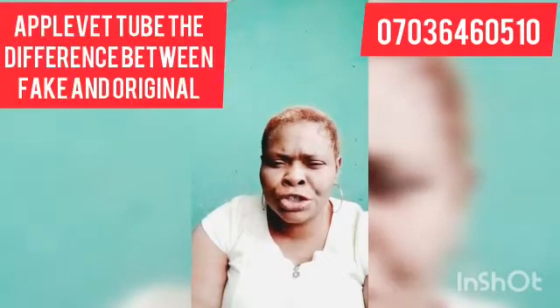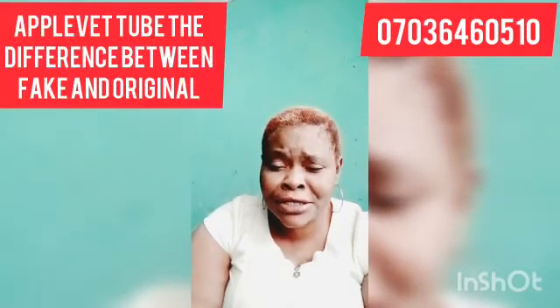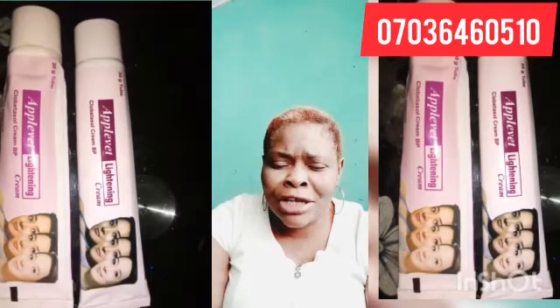Approved Soap is a very nice soap that clears pimples. I have made a video about that Approved Soap before — if you want to watch it, you can go to my channel. So this soap is a very effective tube.